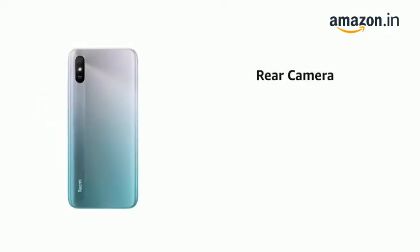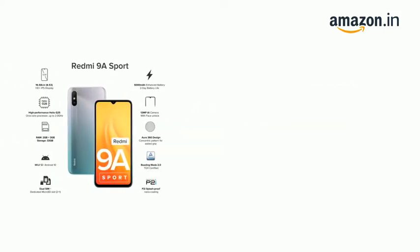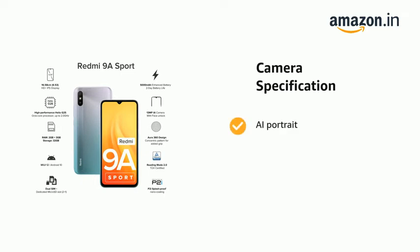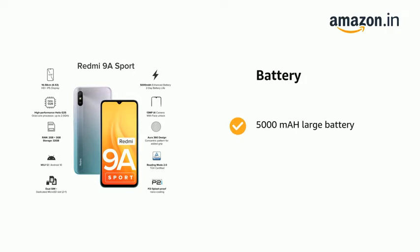It has a 13MP rear camera and a 5MP front camera. It has an eye portrait feature. It comes with a 5000mAh large battery.